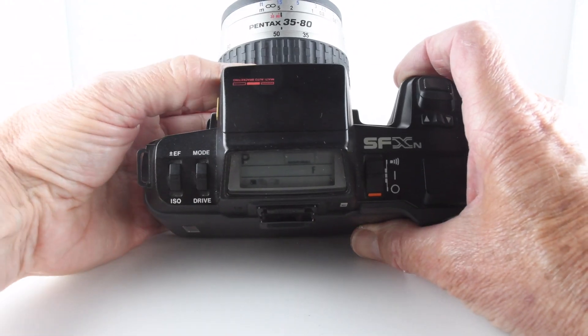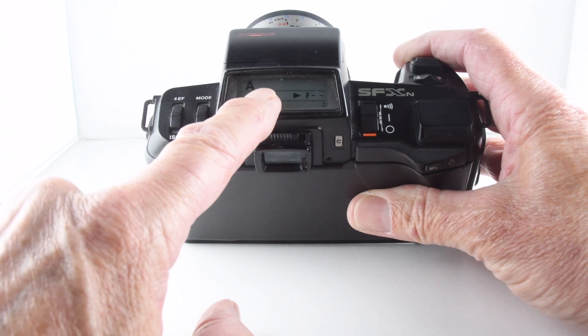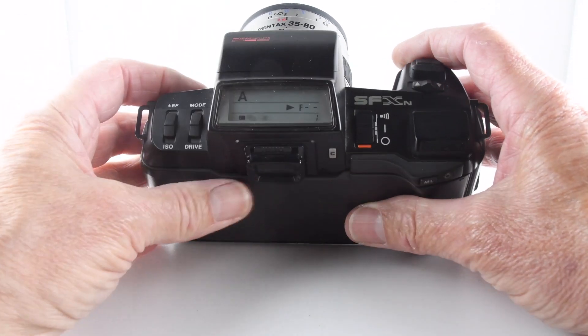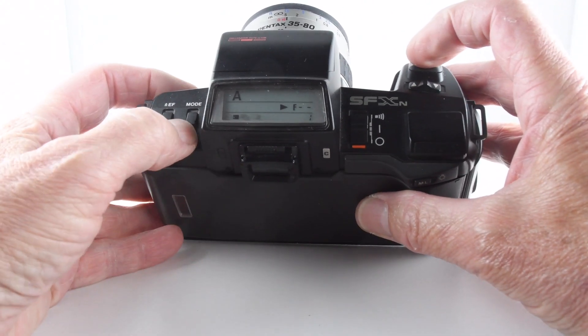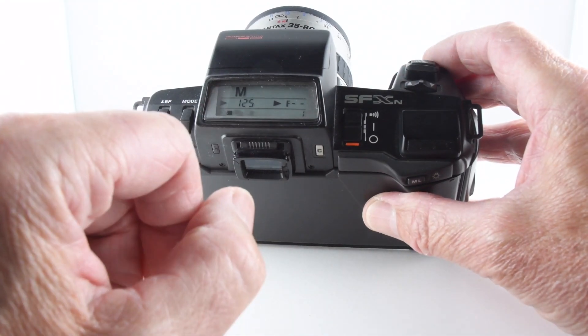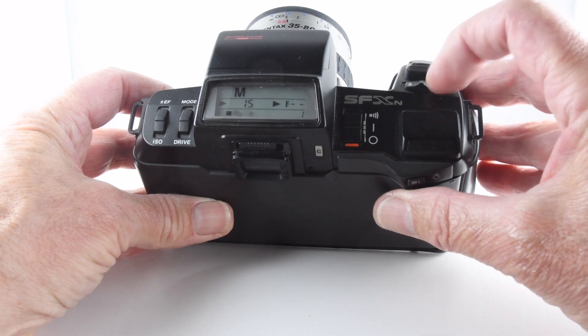If we move the lens off A, the camera changes to aperture priority, so we choose the aperture and the camera will respond by setting the correct shutter speed. Moving the dial up again, we can go into full manual mode, where we can choose both aperture and shutter speed using the dial.